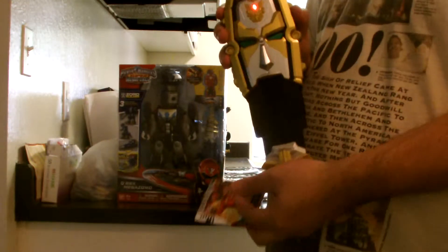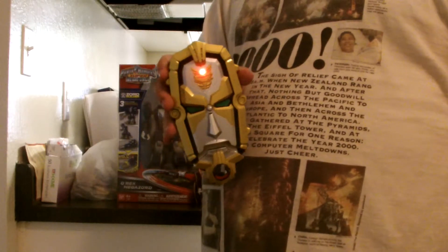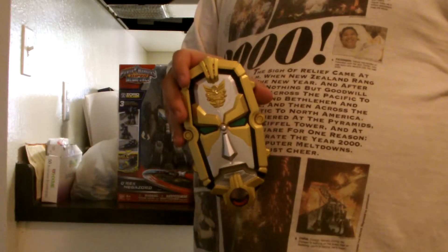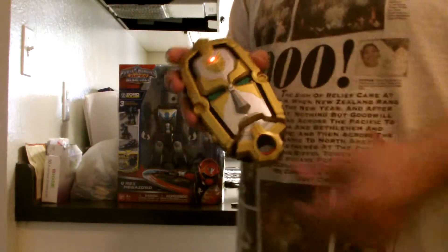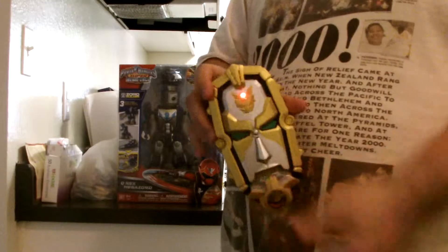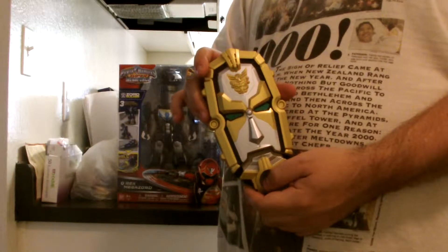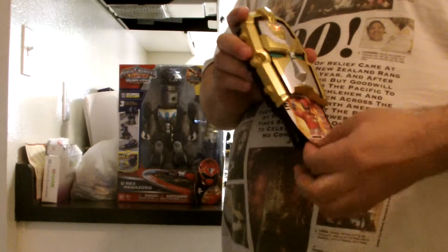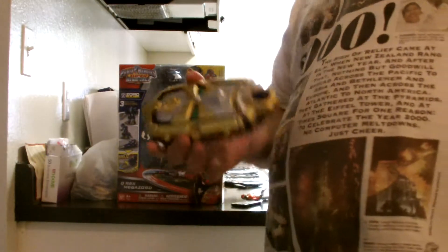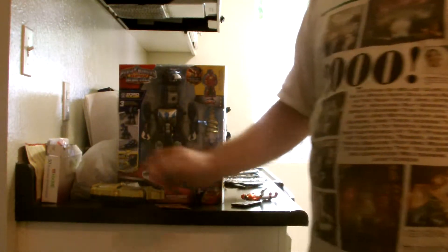I confused it — I broke the ghostly morpher. Wonderful. I did a good job. That's fine, I broke it. I'll be right back with a different card. Let's see if I can reset it.